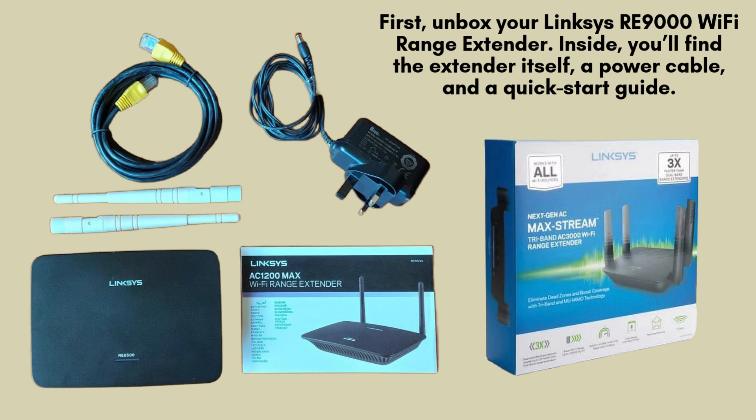Inside the box, you'll find the Linksys RE-9000 Extender, a power adapter, and some documentation. On the device, you'll notice multiple ports at the back, including an Ethernet port for wired connections. The LED indicators on the front will help guide you through the setup process.